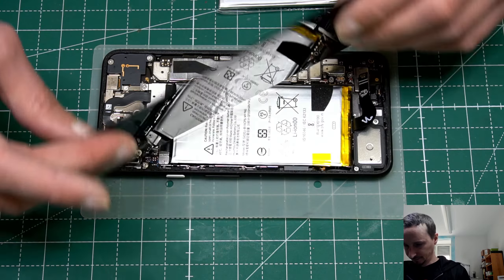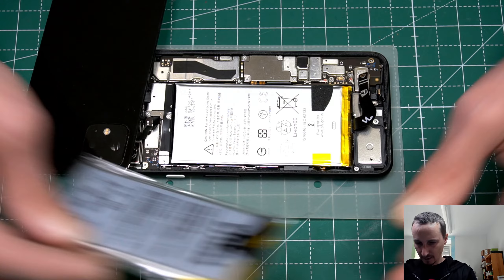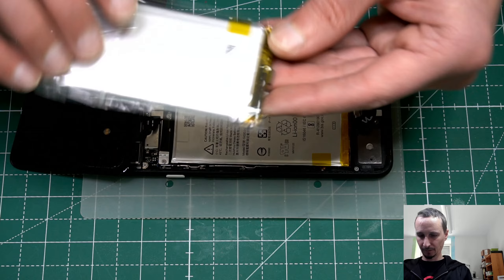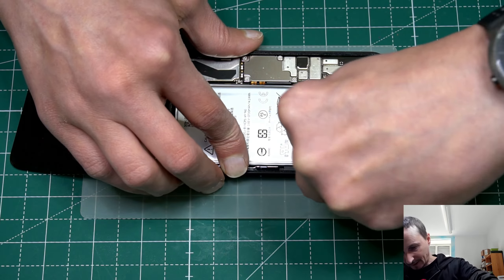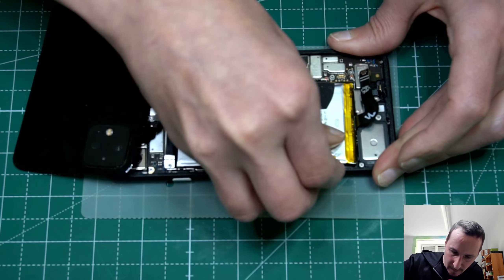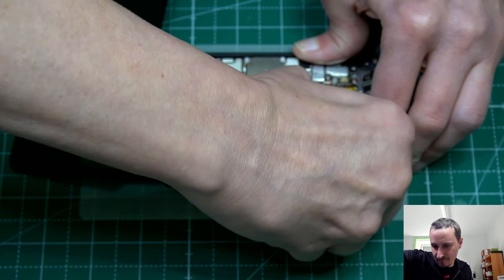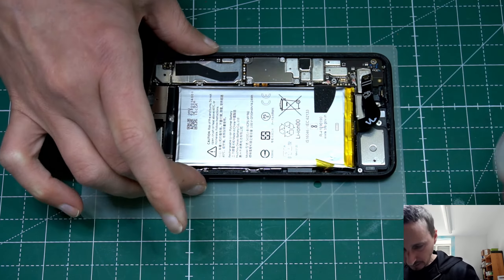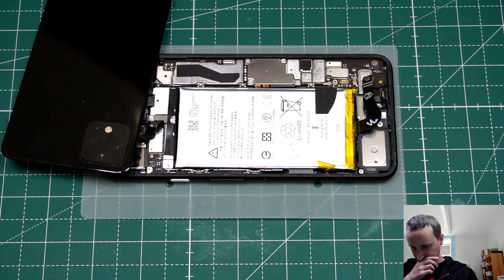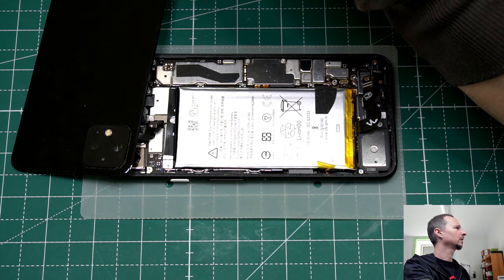This may be one of the easiest phones to replace the battery, but we will see. So now we have to try to get the back battery out. Here we have a stripe — let's see if we can grab on that. I think we need a little bit of alcohol here, not too much. Is there an OLED screen or does it have an LCD? Let's look that up.